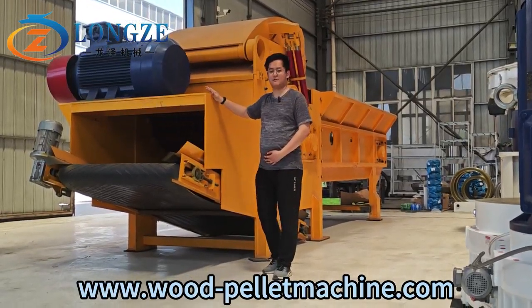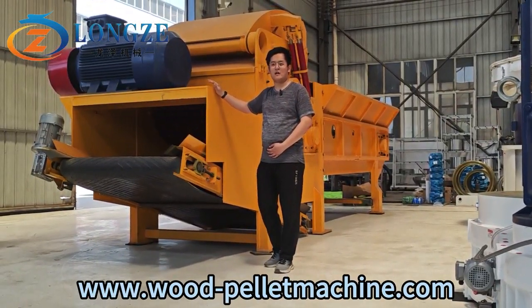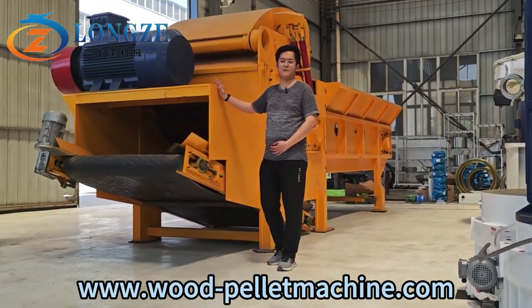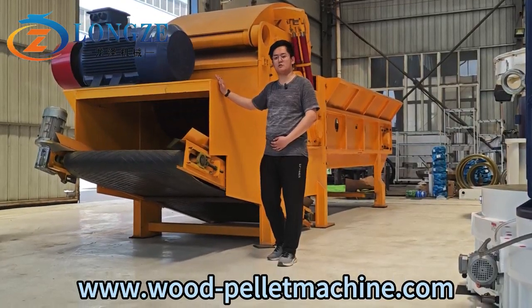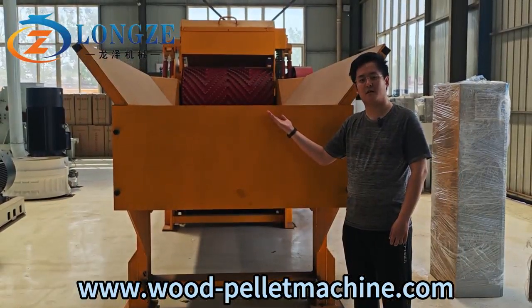This machine's motor name is 1400 plus 500. And its capacity is 15 to 20 tons per hour. These machines have 6 meters chink wear.